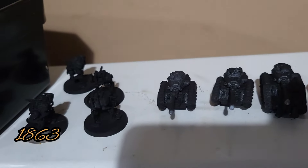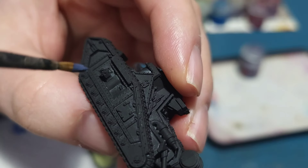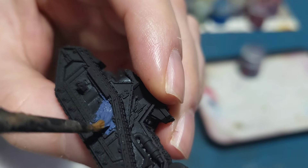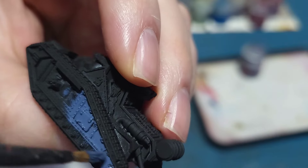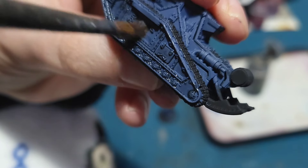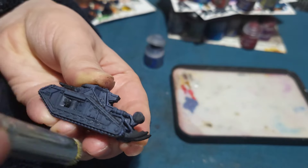Today is day 1863 and I'm going to start work on the Solar Auxiliary for Legions Imperialis. After having a bit of a think I decided to go with a greyish blue sort of color, so I'm painting everything in The Fang, a color from Citadel Paint. I'm going to give that a once over, and once that's done I'll give everything a wash in Nuln Oil. And after that I'm going to give everything a nice dry brush with Rust Grey.